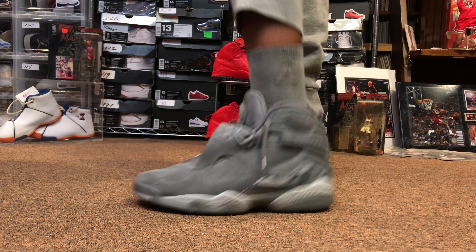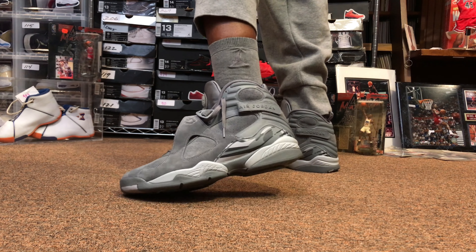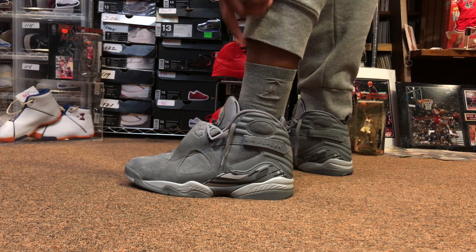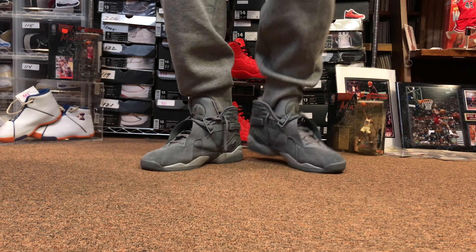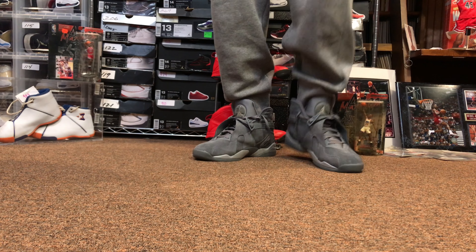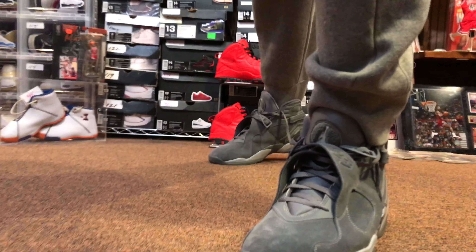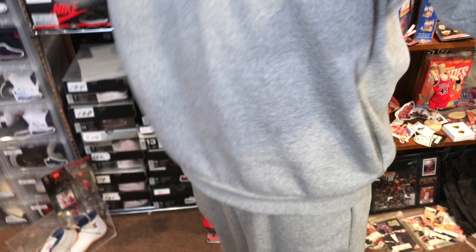Socks I scooped up from Villa — hit them up if you're looking for a pair. The tracksuit is from Jumpman 23.